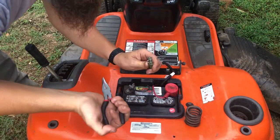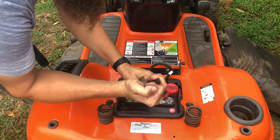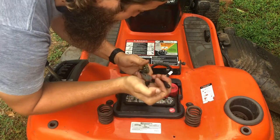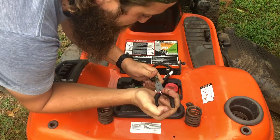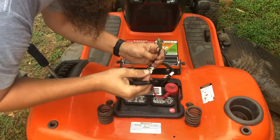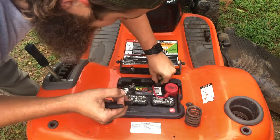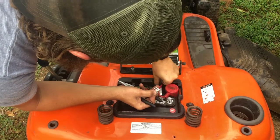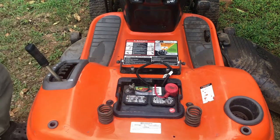To disable the safety switch, apparently all you have to do is grab one of these four connectors and yank it out. There we go — that's it, no more safety switch. That was kind of scary how easy that was. We'll tuck that away so it doesn't flop around. Okay, now it's dangerous.